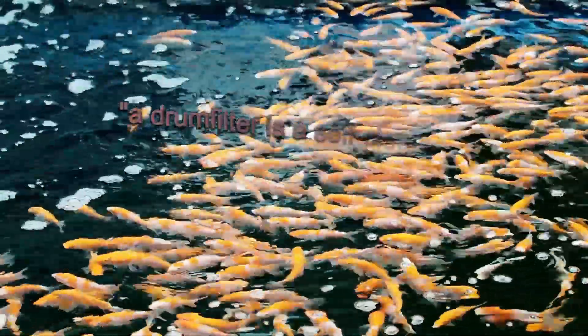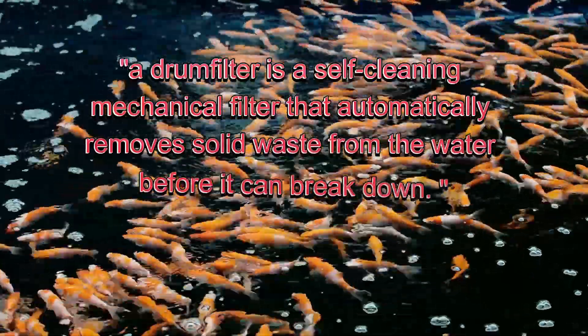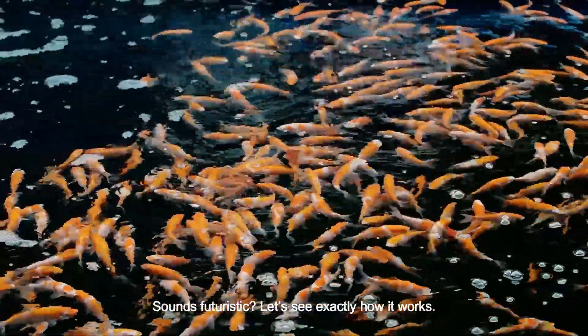So in short, a drum filter is a self-cleaning mechanical filter that automatically removes solid waste from the water before it can break down. Sound futuristic? Let's see exactly how it works.